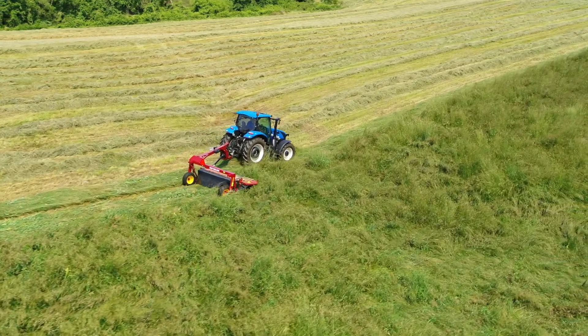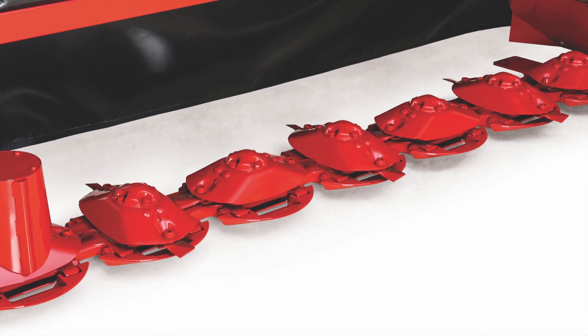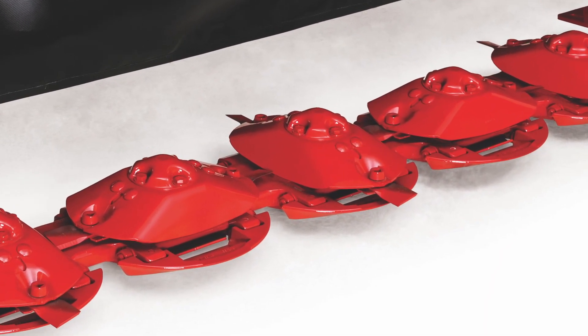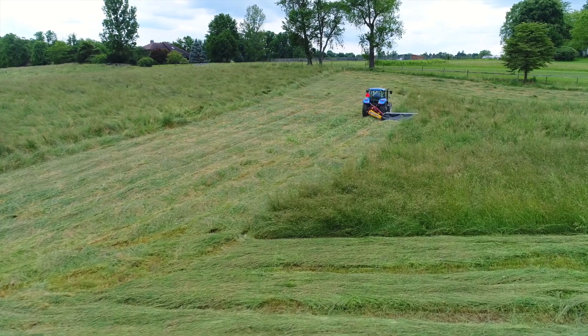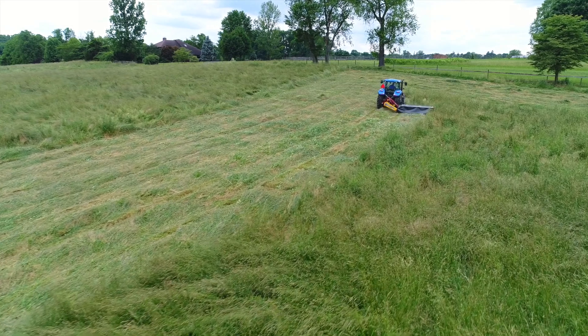Durability is standard on all DuraDisc mowers. Every disc on the MoMax Truly Modular Cutter Bar has its own individually sealed gearbox. This ensures proper lubrication throughout the entire cutter bar, even while mowing on slopes.